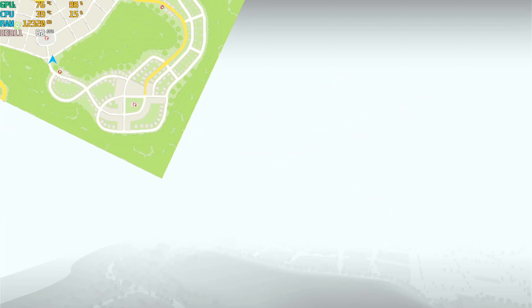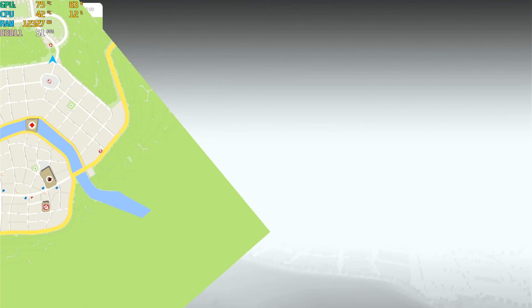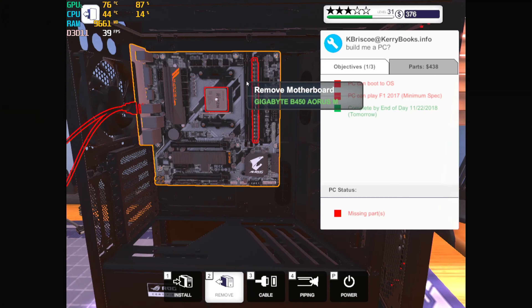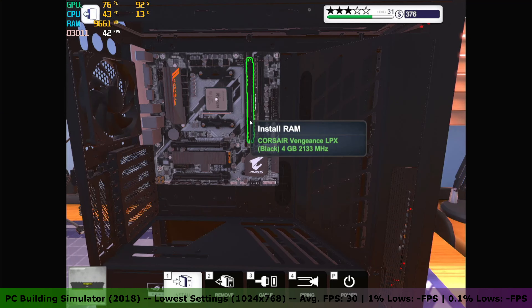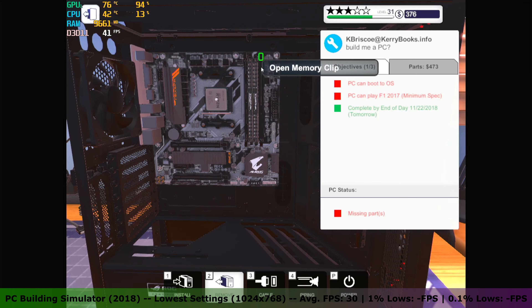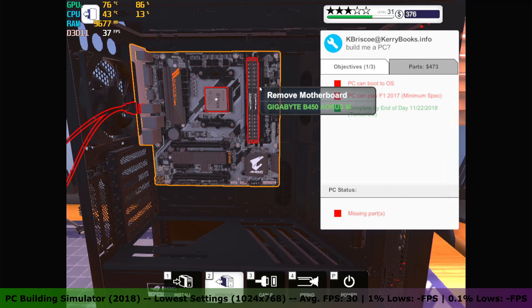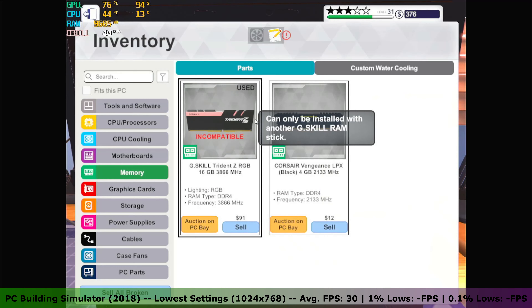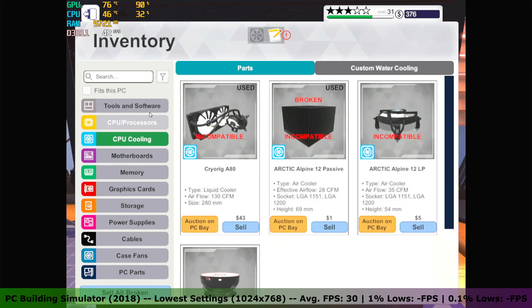Bus Simulator 16 had some weird graphical issues leaving me with very weird gameplay. PC Building Simulator would run at the lowest settings at 1024x768 resolution, getting around 30 FPS average. I forgot to run the benchmark tool, so I don't have detailed average, 1% lows, and 0.1% lows numbers for that game.